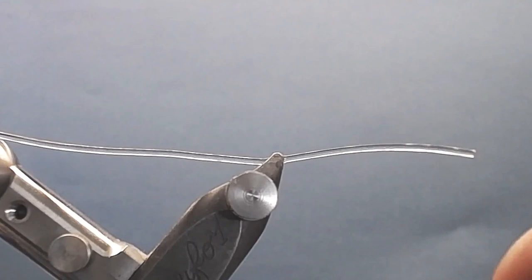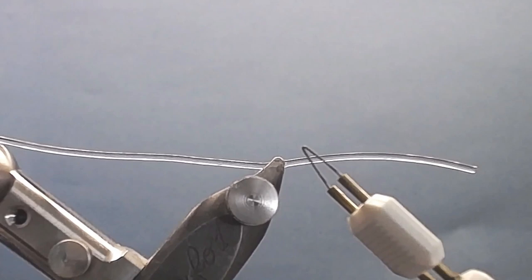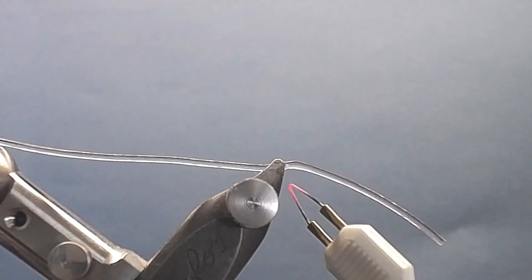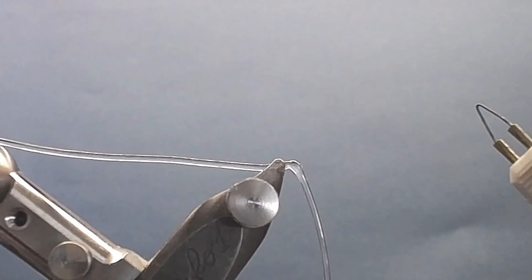The ordinary way to make a leg on a shrimp fly is to tie a knot on it, but I use it another way. You heat it up and you see the leg starts bending — you have to be very careful because it's very warm. You can see there: you have knee joints on a rubber leg. That's one use.